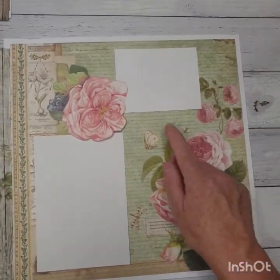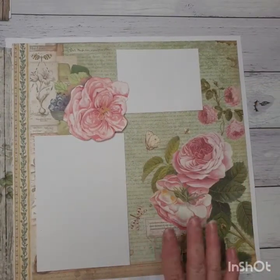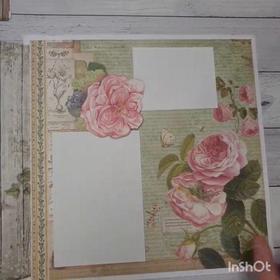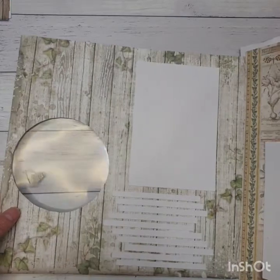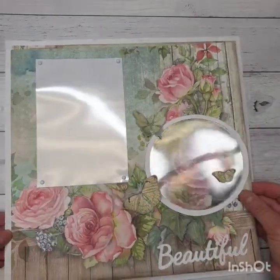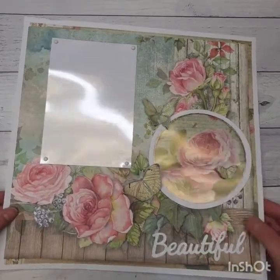On this side we have a three by four and a four by six photo, so you could add more photos if you wanted. You could have a couple going down there, you could put more journaling on there, and then we have an acetate window which opens and closes. So that's our layout for today — I'll just pop that aside and we'll get started.